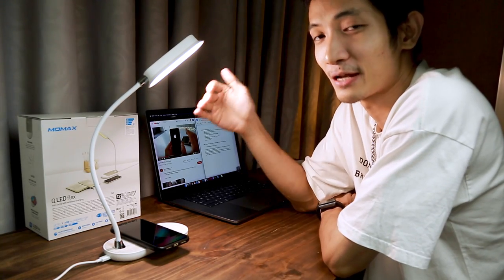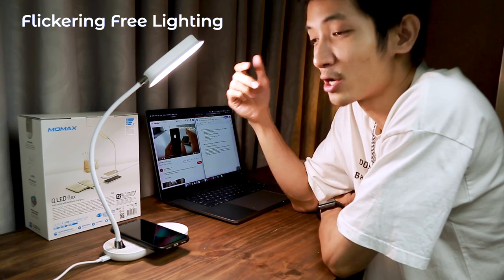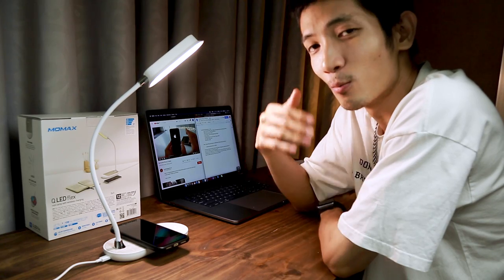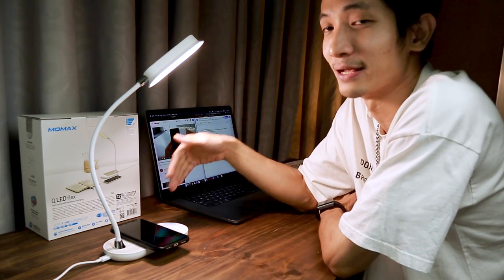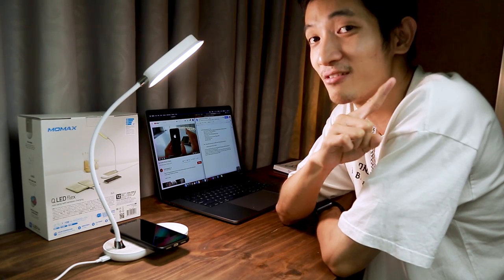Và chiếc đèn bàn QLED Flex này cũng được trang bị tính năng flickering-free lighting. Tính năng này giúp cho ánh sáng đèn không bị nhấp nháy, gây hại sức khỏe của các bạn. Và nếu như các bạn muốn biết thêm về tính năng này, và lý do tại sao chúng ta cần một cái đèn bàn trên phòng làm việc, thì hãy xem video trước đây mình đã làm.